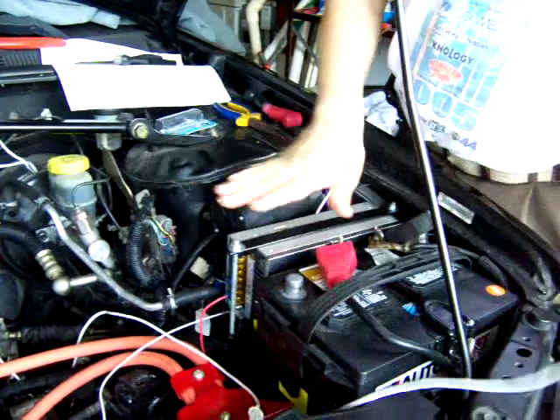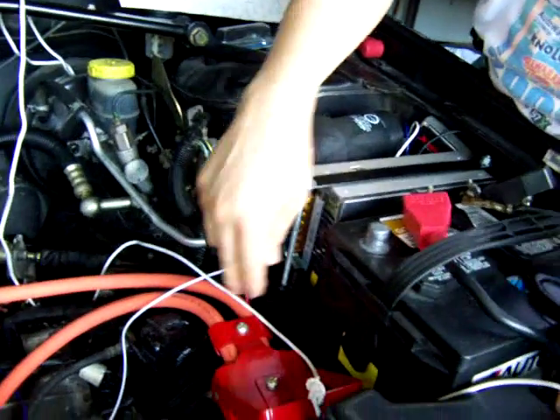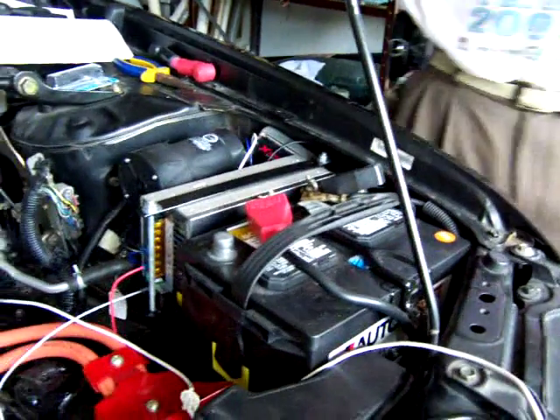I also installed the DC-DC converter, which is going here. I'm still cabling, but the cables are going here to the fuse box, and the negative is going here, so it's pretty much connected. The proximity sensor is also installed, as I showed you.